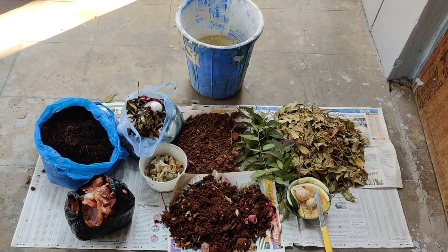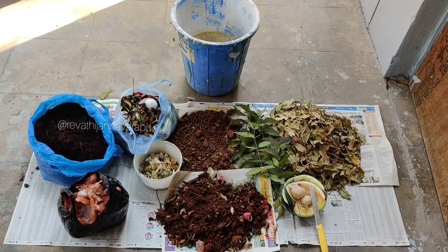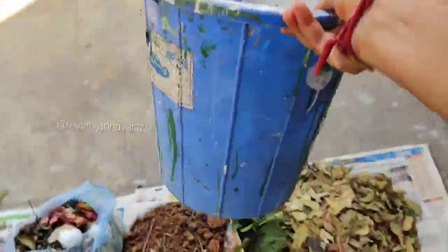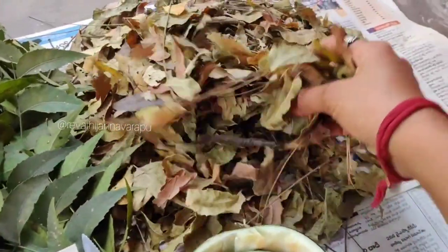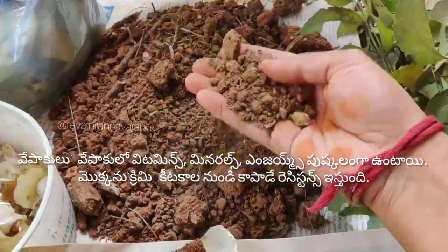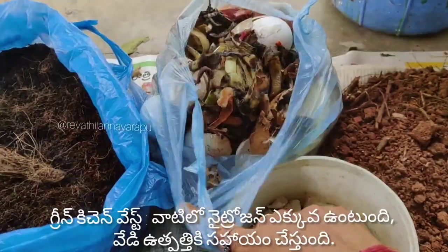Hello everyone, I am very excited to talk about educational content. I will show you some health issues. Today, we will make compost from kitchen waste. We will make the surroundings like this.